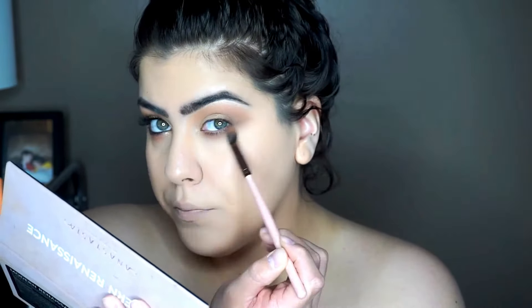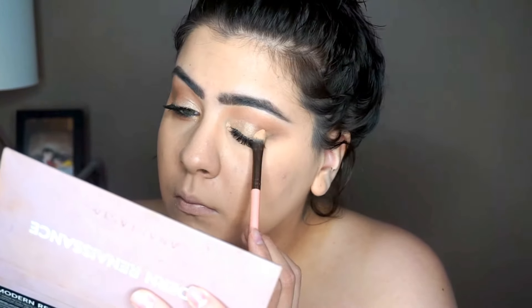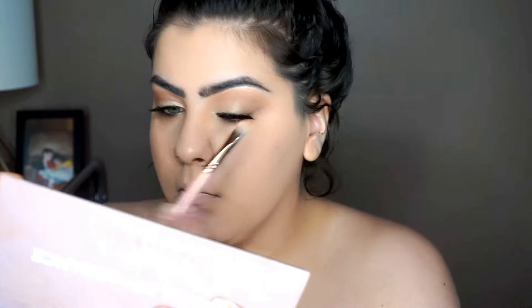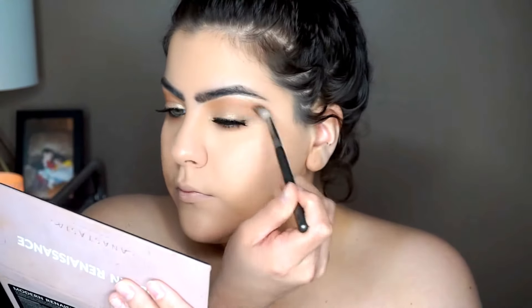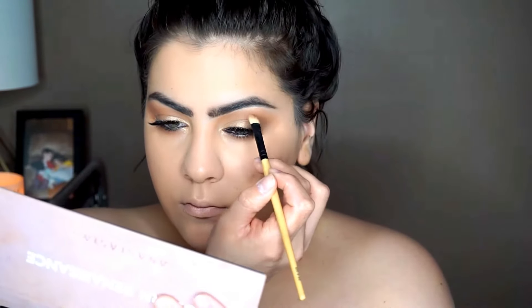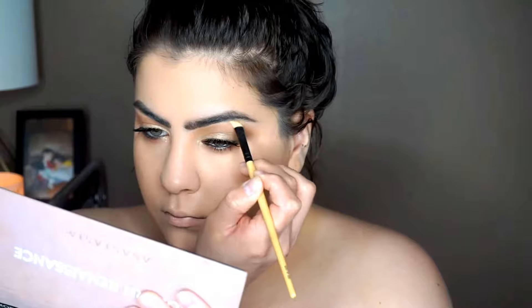Once that's all blended out, I do go back with Primavera and just kind of pack it all over my lid to intensify even more. I did put on some falsies, which are the Ardell Studio Effect ones. To give it more of a glowy look, I go back with Primavera and just put it on my brow bone and my inner corners.